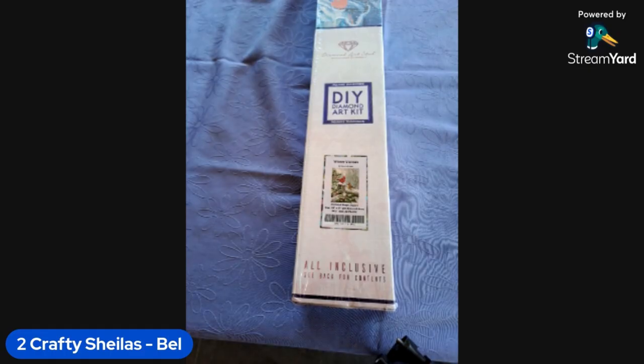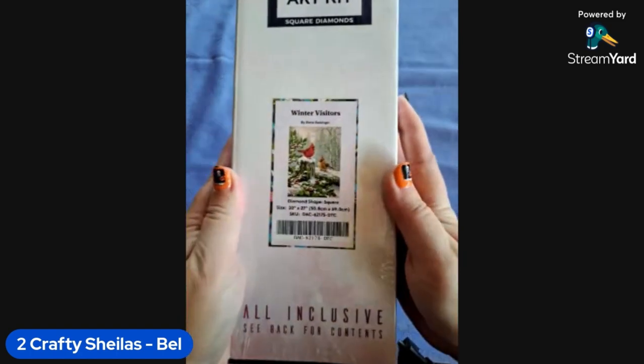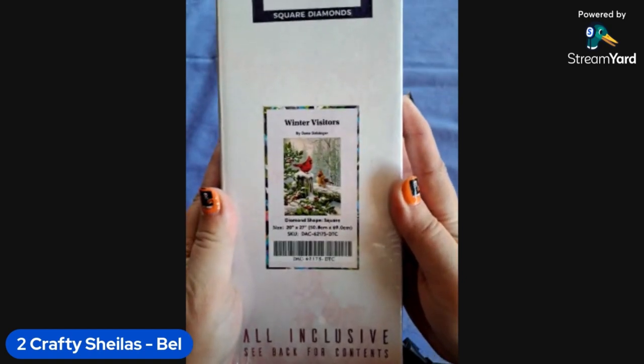Hey everyone, Two Crafty Sheilas here! I'm Bell, I've got Loz on the line with me, and I'm unboxing another Diamond Art Club kit that I got in a de-stash recently, called 'Winter Visitors' by Donna Gelsinger. How beautiful is this kit?